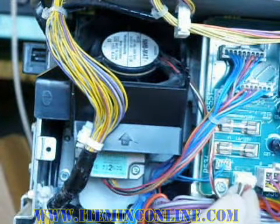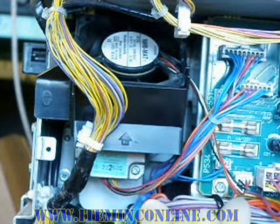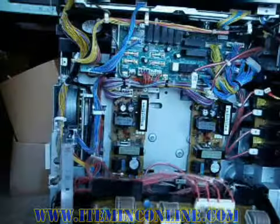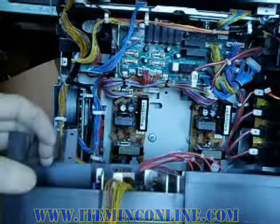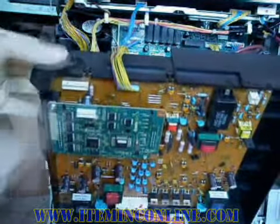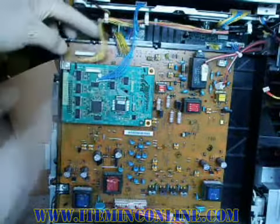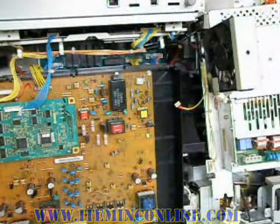Finally, you can install the power wires back into place. Now lift the high voltage power supply assembly back in its place. Make sure you pull the cables from the rear of the power supply assembly, and then begin screwing the board down.